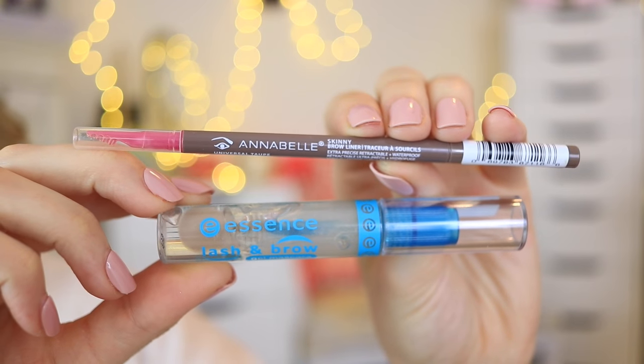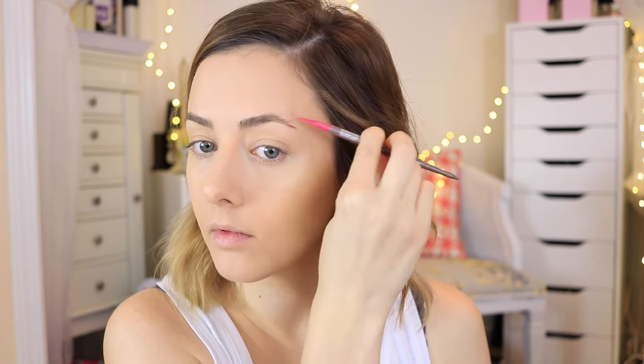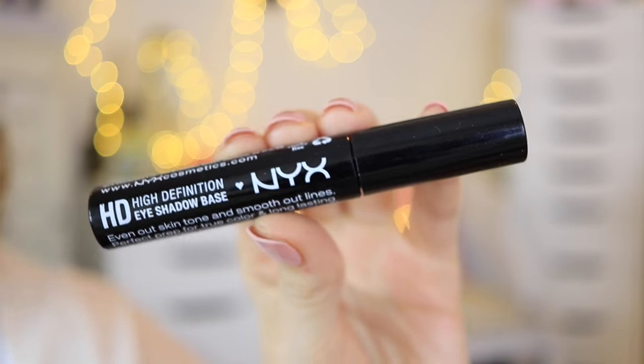For my eyebrows I used the Annabelle Skinny Brow Pencil in the color Universal Taupe. I just brushed it through with the little brush on the end and filled them in pretty casually — I just like to fill in any sparse areas and give a little more definition to my brows. Then I set them with my clear lash and brow gel from Essence.